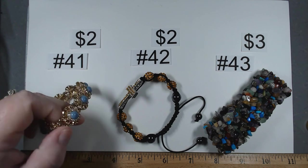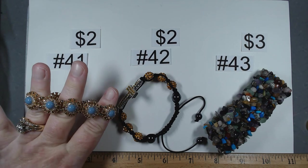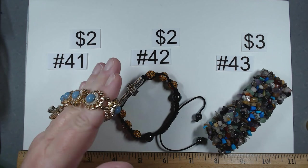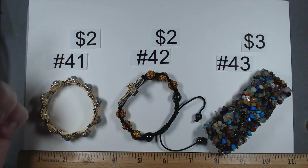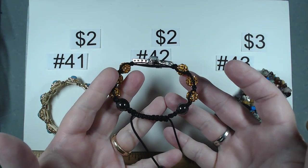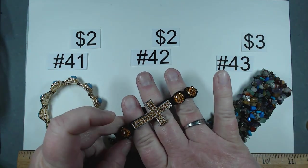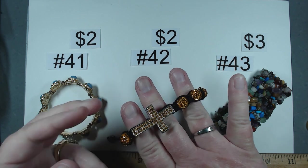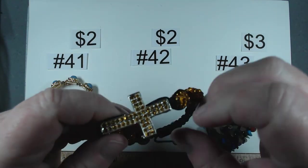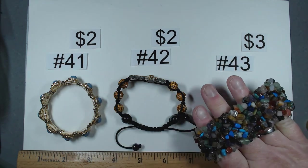We have some beauties here. Look at this gold tone with rhinestones and a halo over the blue. It's a beautiful piece. Number 41, $2. Item number 42 features a Shambhala style closure with hematite, a really pretty cross with yellow rhinestones, and yellow encrusted beads. Number 42, $2.